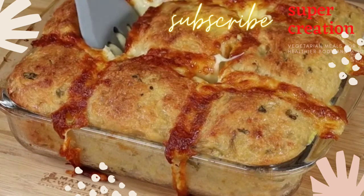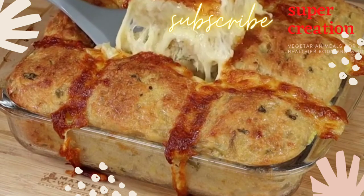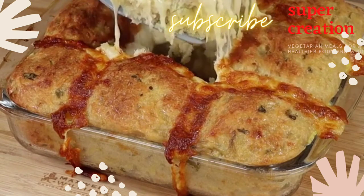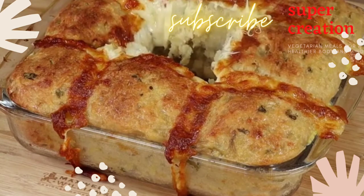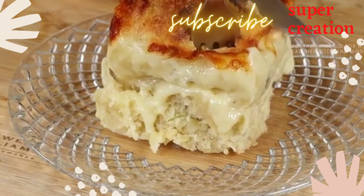I really hope you liked our recipe! Now I'm gonna reply to your comments. See you in the next video! Bye-bye, see you soon!